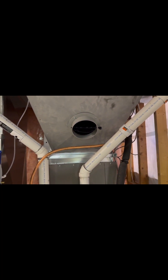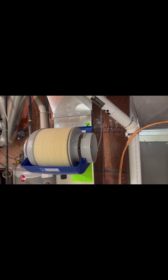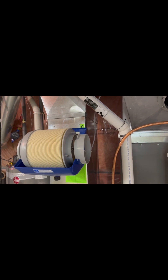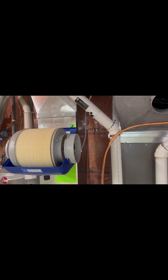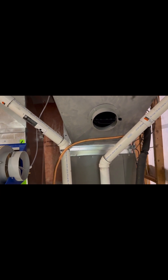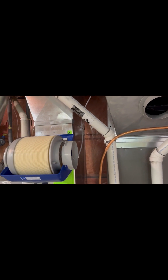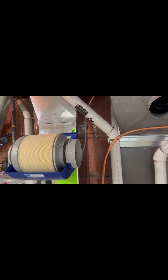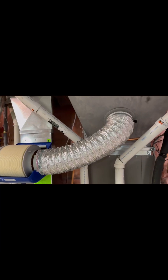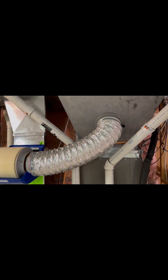To connect the bypass air, I'm using the short length of flexible ducting included with the humidifier for now just to get the system going. I plan on replacing it with some rigid six-inch duct with a couple of elbows to make the installation more permanent once everything is functioning properly. As you can see, the duct is now in place for the bypass air.